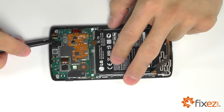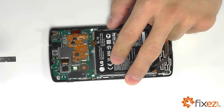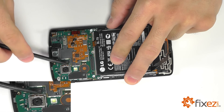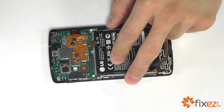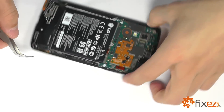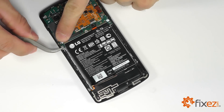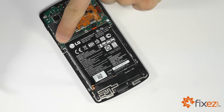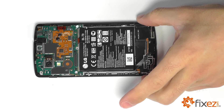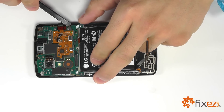Over here in the top corner is going to be our front facing camera. And our last connection here is going to be the rear facing camera that we can gently pry up. We're going to bring in a set of tweezers to disconnect the two coaxial connections at either corner of the motherboard. With all of our connections removed, we should now be able to maneuver our motherboard away from the Nexus. Be careful not to snag it on any of the connections on its way out.